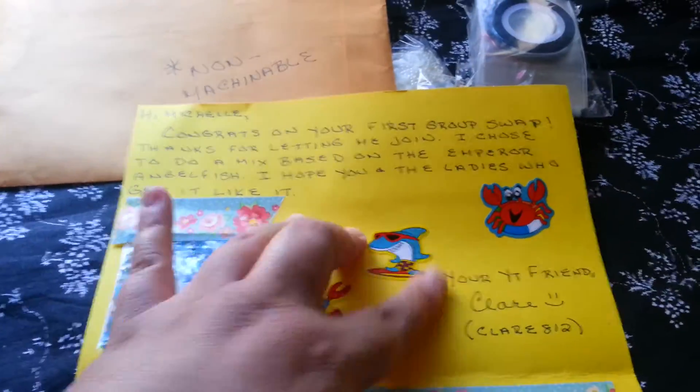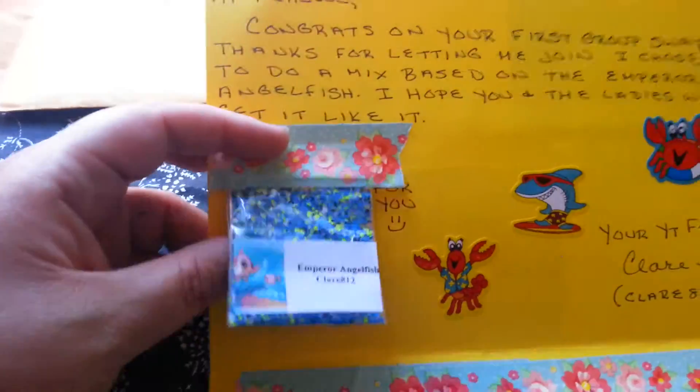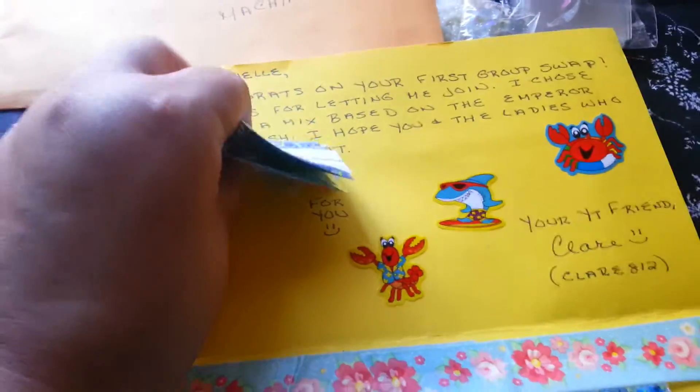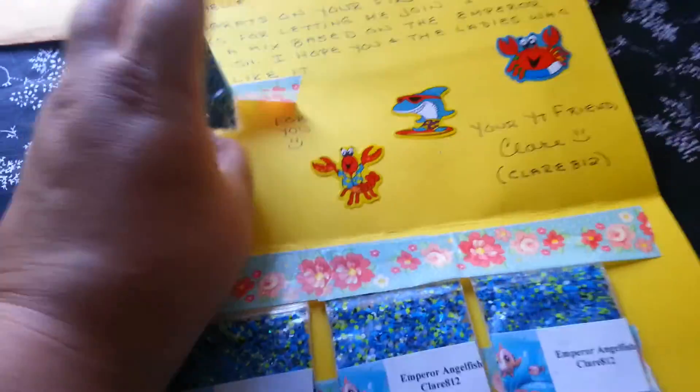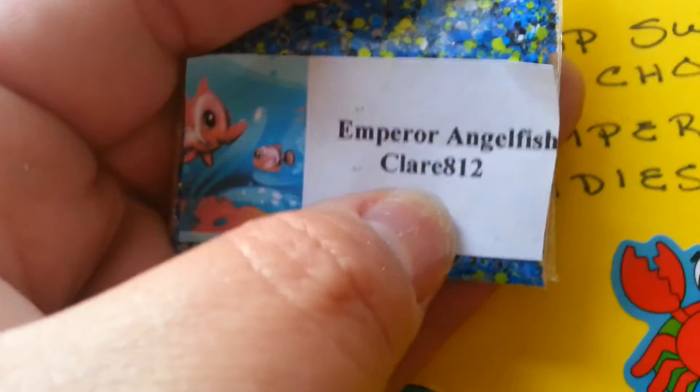Hi, Mr. Shark Guy — stay there! It says: 'Your YouTube friend, Claire. Claire812.' That is so pretty. Thank you for that, Claire. I love your tape. And that's her YouTube channel, if I could get it to focus.